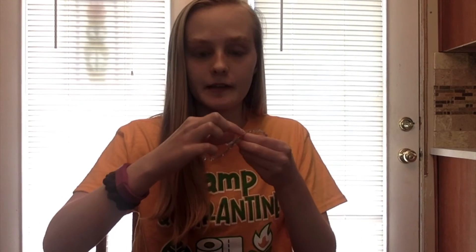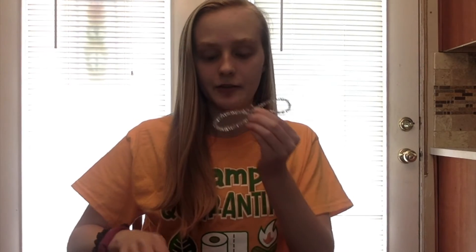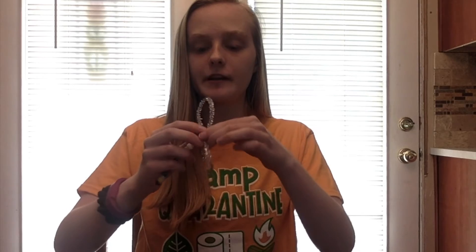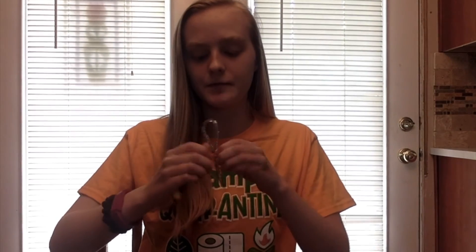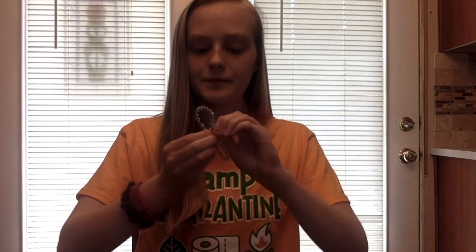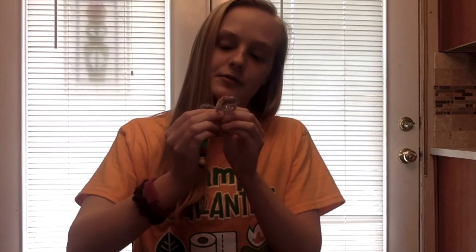Now to attach your wings to the dragonfly, you're going to want to find the two ends of your pipe cleaner that you twisted together so that you can use that to attach it to the base of your dragonfly. Then just twist it around the bottom to hold it in place. You're going to want to put the bigger wings closer to the end of your dragonfly and the smaller wings right behind it. Find the ends of the pipe cleaner, pull them away a little bit, and then use those to wrap the wings around the dragonfly.